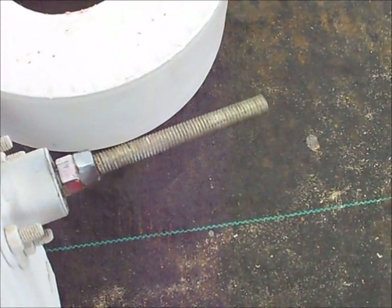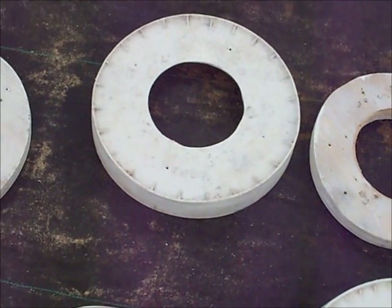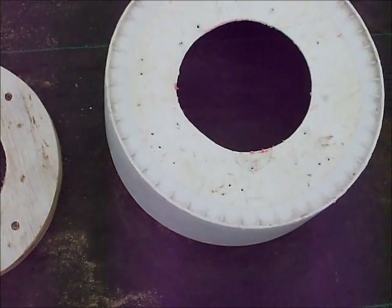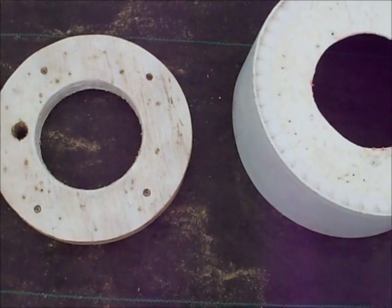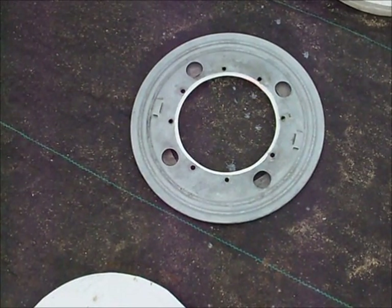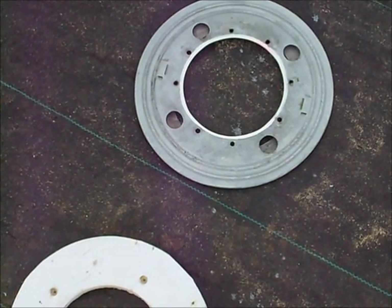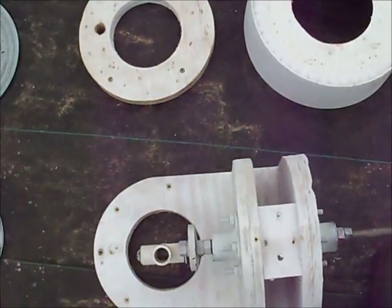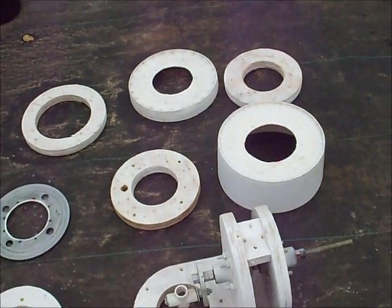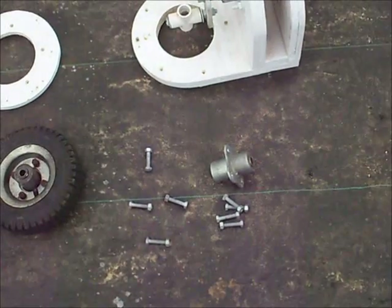That's a half-inch all-thread. To elaborate a little bit: this is a bucket bottom, it is an inch and a half deep. This is another bucket bottom, four and a half to five inches deep. That's a Lazy Susan bearing with a — it's a nine-inch bearing. Not a six-inch hole — that's a five-inch hole. Anyway, that's the beginning of the upper end. I'll put it together slowly and let you see how it looks when it's all assembled.